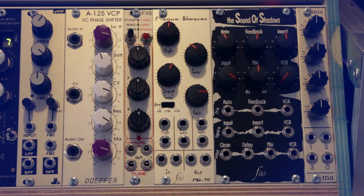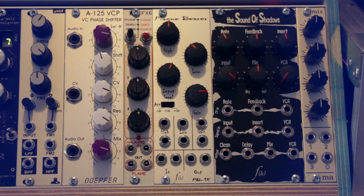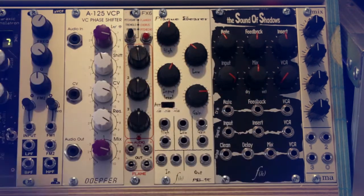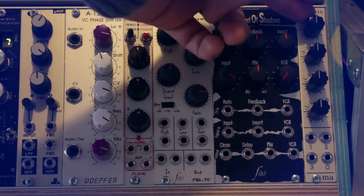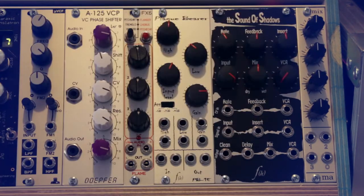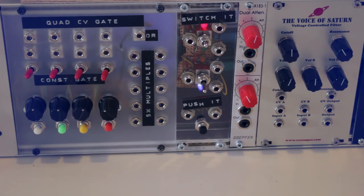Next is the Flight of Harmony Sound of Shadows, a delay that can be controlled well with control voltages and also has a wet output so you can send the delay signal through other effects and back in for really cool results. It's a dirty-sounding module but has a lot of character, and it comes with a small VCA built in. The last module in this row is the Manhattan Analog Mix, a simple three-input mixer also available as a DIY kit.